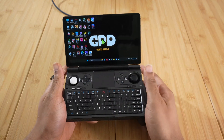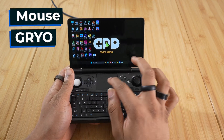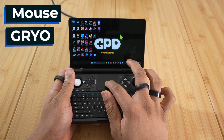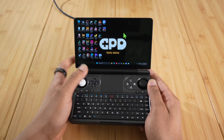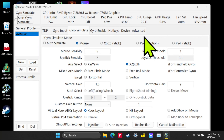The first gyro mode I'm going to show you is the mouse emulation gyro. I've made my cursor nice and big and bright so you guys can follow along easily. The first thing you want to do is open the Motion Assistant software. I have mine set to a hotkey, but if you don't, just open Motion Assistant — it should be on your desktop or in your applications.